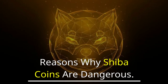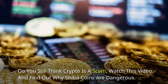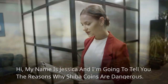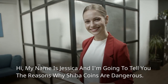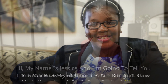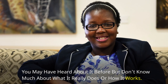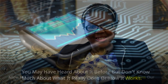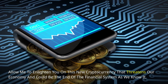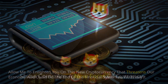Reasons Why Shiba Coins Are Dangerous. Do you still think crypto is a scam? Watch this video and find out why Shiba coins are dangerous. My name is Jessica and I'm going to tell you the reasons why Shiba coins are dangerous. You may have heard about it before but don't know much about what it really does or how it works. Allow me to enlighten you on this new cryptocurrency that threatens our economy and could be the end of the financial system as we know it.